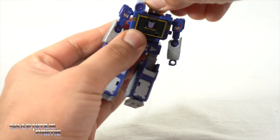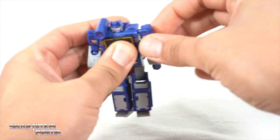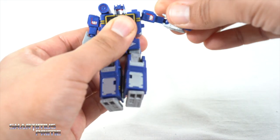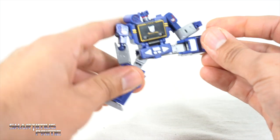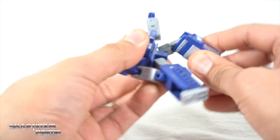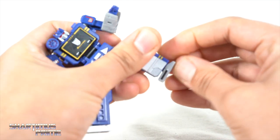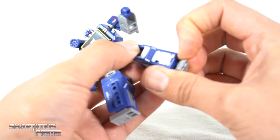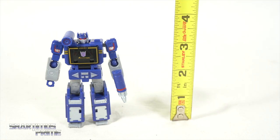Going over the articulation: the head turns side to side and looks up due to the transformation but will not look down. You have some shoulder butterfly joint action going backwards, you can move the shoulders outward and inward, rotate a full 360 degrees, single-jointed elbow that rotates at the elbow. No rotation at the hands, no waist rotation which is a bummer. The hips move all the way out, and with the transformation flap you can kick all the way forward and back. Thigh cut, single-jointed knee, and the ankle is on a ball joint — but it barely has any clearance for ankle pivot, which is frustrating.